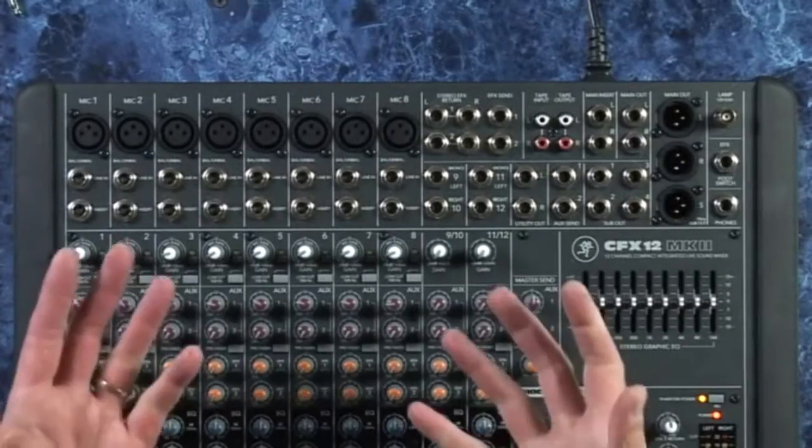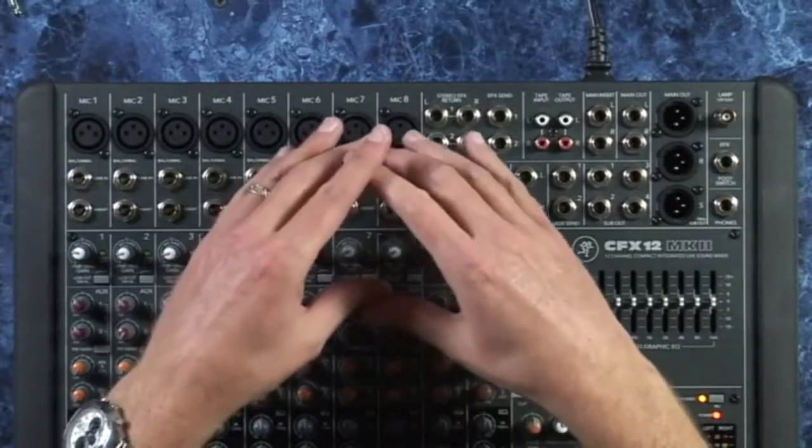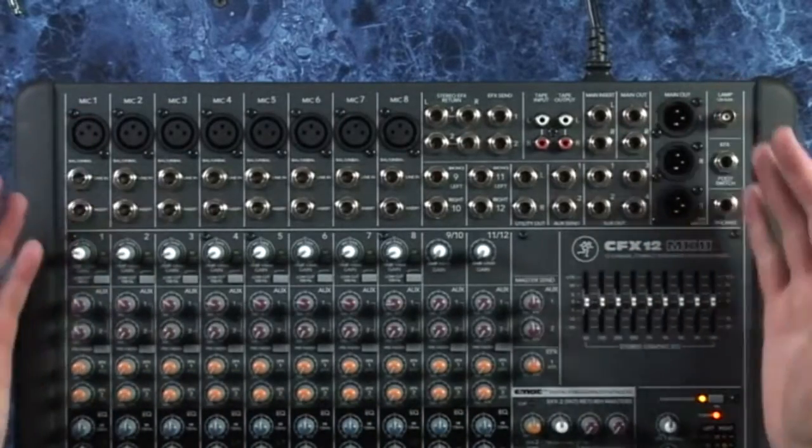That's pretty much what's happening in a typical mixer from the front panel. Let's look at the rear panel. A lot of mixers have these connections actually up on top of the mixer.